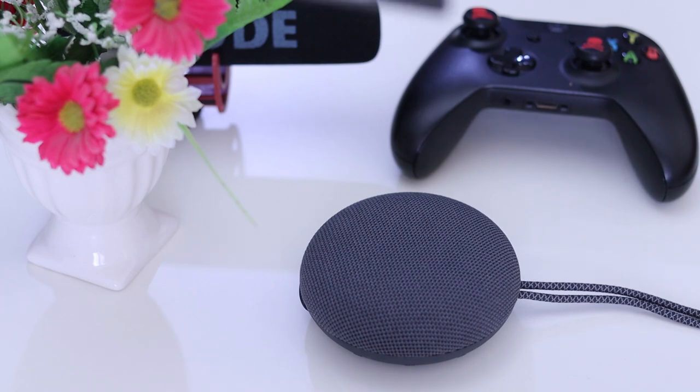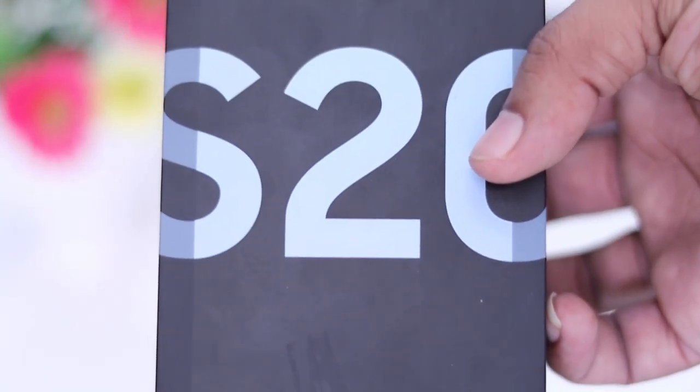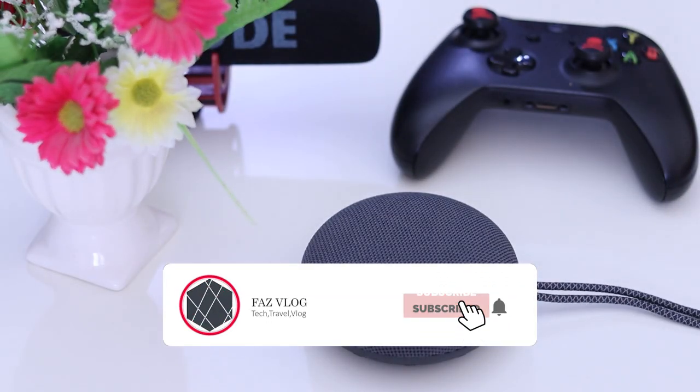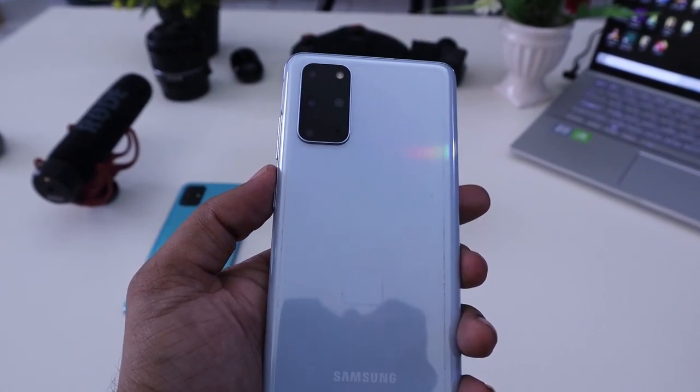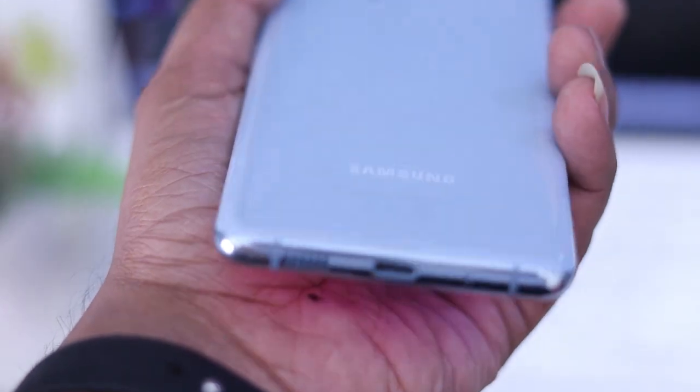That's the Samsung Galaxy S20 Plus. If you liked this video, please comment and subscribe, and hit the bell icon for notifications. Thank you for your feedback and for watching.